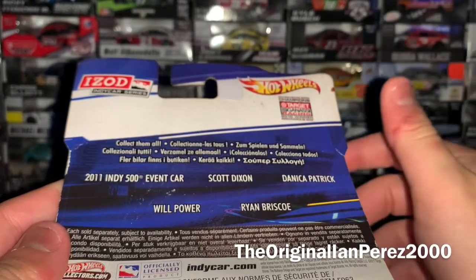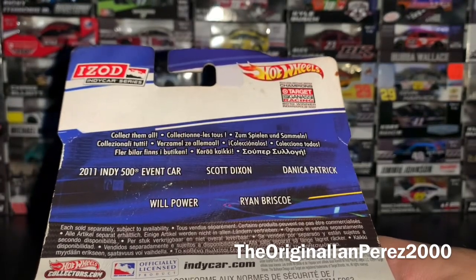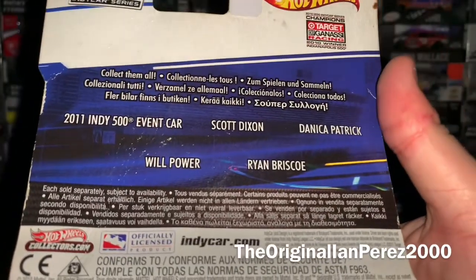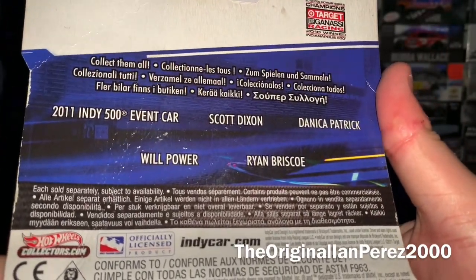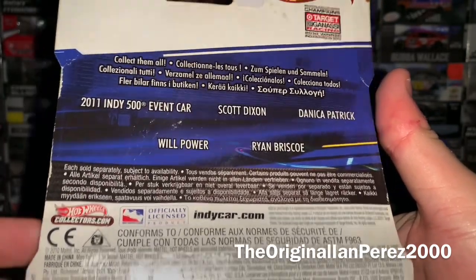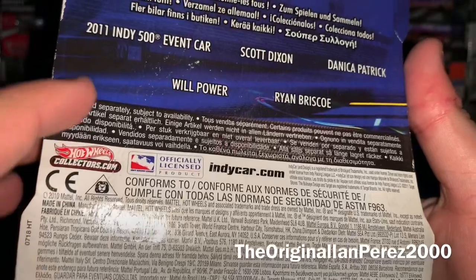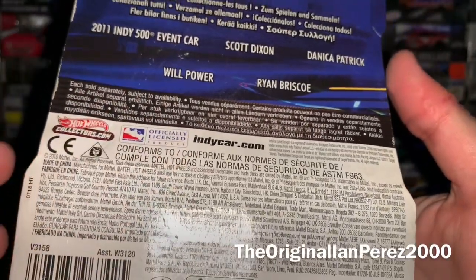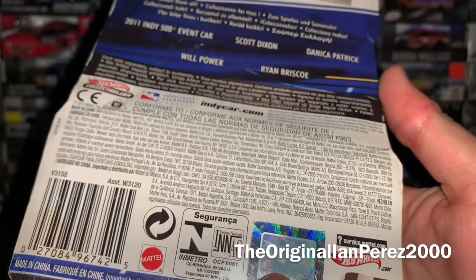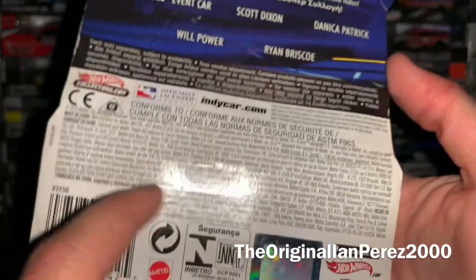Hot Wheels features the Target Chip Ganassi Racing logo, and this is disappointing — I think the 2009 box had pictures of the 2009 IndyCar 1:64s. This right here is just disappointing; it's just lettering of the cars from this wave. Very disappointing and underwhelming. But that's not why I got this car, of course. Hot Wheels Collectors.com, officially licensed product, IndyCar.com, Mattel barcode. You got the IndyCar license, officially licensed product, HotWheels.com, ServiceMattel.com, and all the other fun stuff.